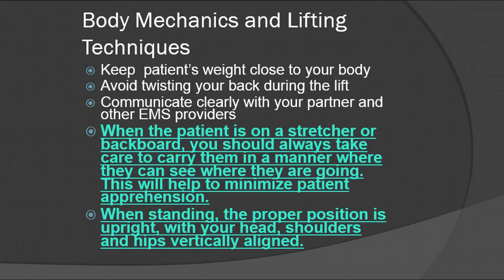For body mechanics and lifting techniques, remember to keep the patient's weight as close to your body as possible. Whenever you're lifting, make sure you're not turning to the right or left or twisting. You should always do a nice square lift and not twist. This is difficult when you're carrying things like an airway bag, hard equipment, or extrication tools, but always be conscious and try to keep everything as close to you as you possibly can and try not to twist.